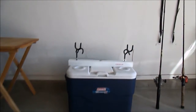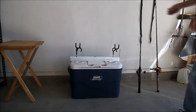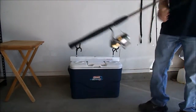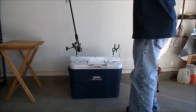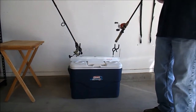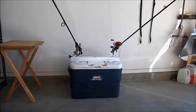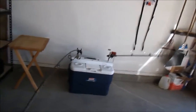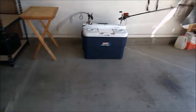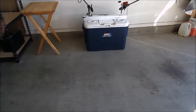Right here I have my spinning rod setup — the rod holder works great for spinning rods. And over here I've got my bait caster, which works great as well. If you grab the line and a good fish is on there and pulling, it's not going anywhere.